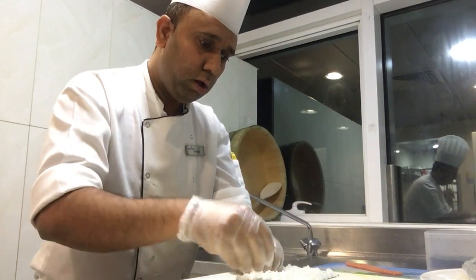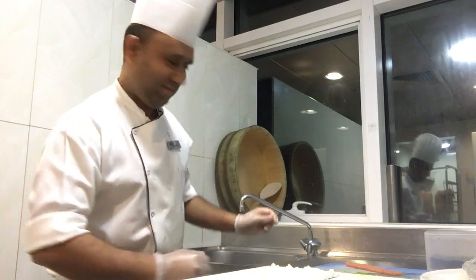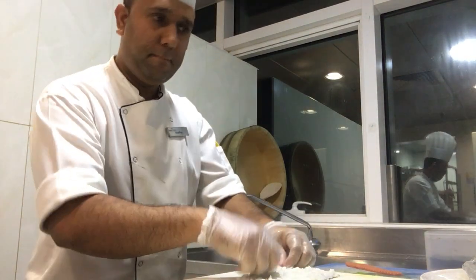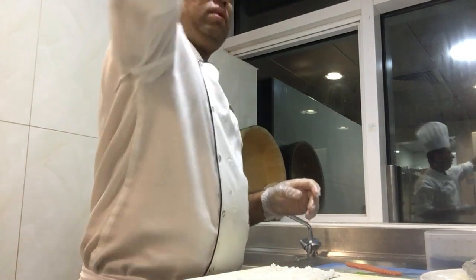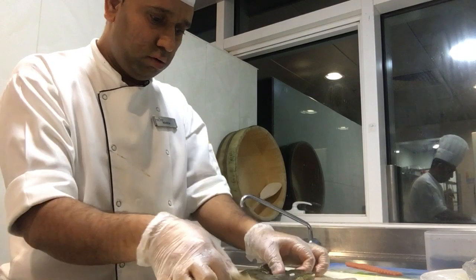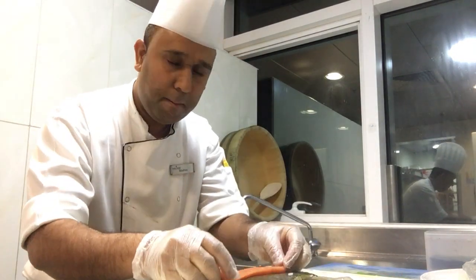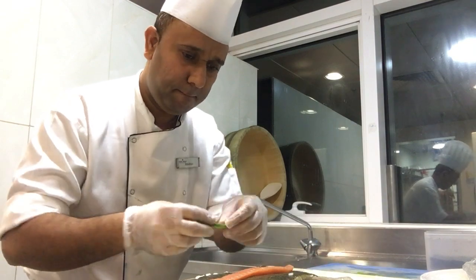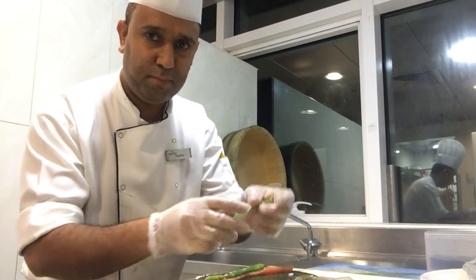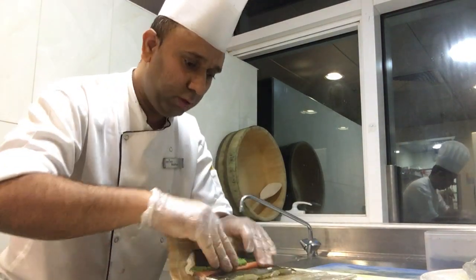So now I'm going to make salmon. This is called marquisor. Salmon here. And then I just roll it like that.